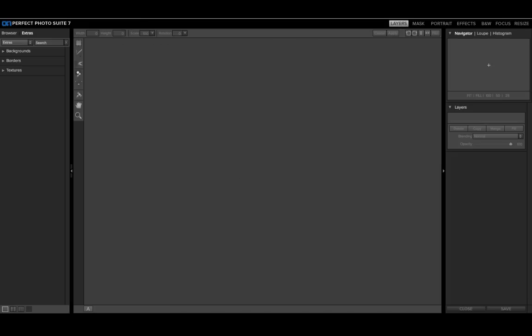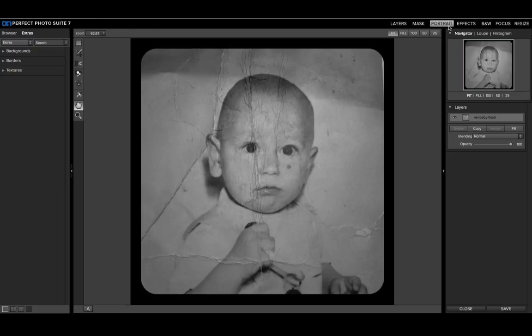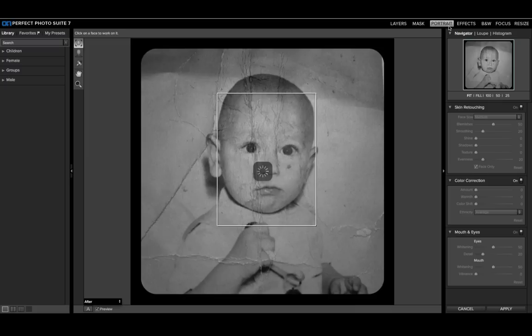I'm going to drag it inside to open it in Perfect Layers, and then all I'm going to do is go to Perfect Portrait. From inside Perfect Portrait, it's going to detect the father's face — and obviously the father is young at this point in time. It's going to find the face, find the eyes, find the mouth.